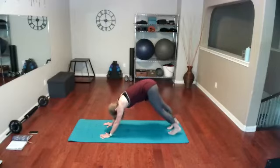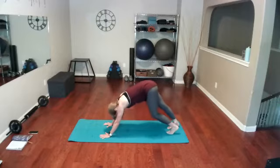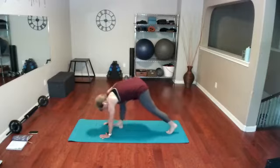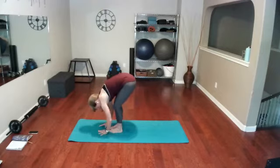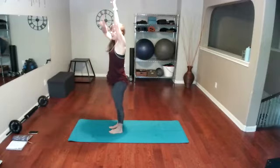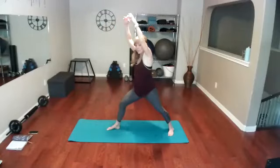Tuck those toes under, going to downward dog, and pedal — left and right, one and then the other, pushing down. We're going to walk our feet up by the hands to the top of your mat. Lift up tall and we're going to move into warrior one, taking one leg back.